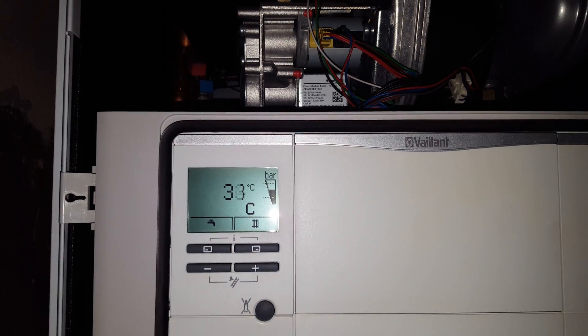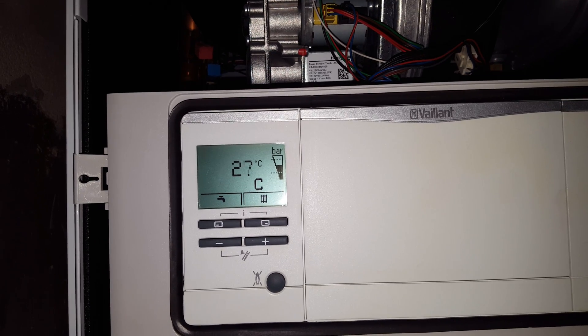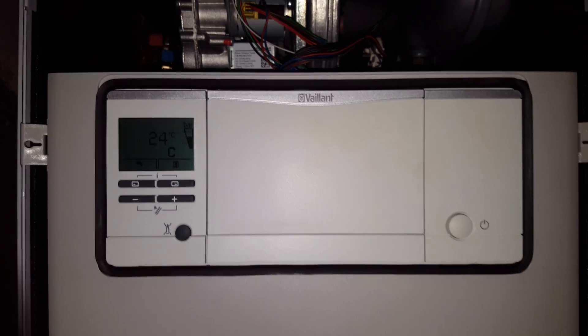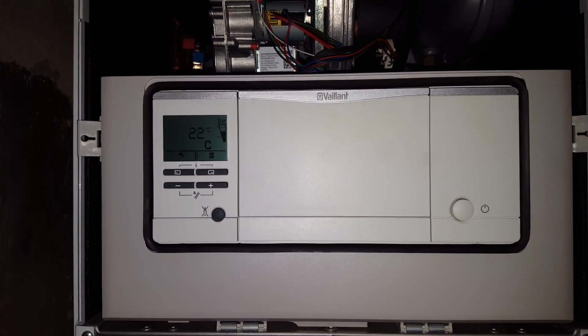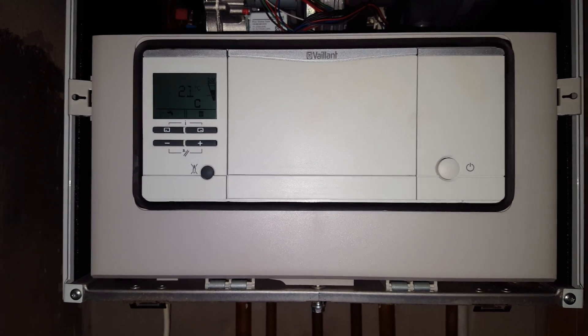The boiler should in a moment start firing up, so that's a simple resolution to this problem. If you've got any other problems, just click on the link below — any comments or suggestions, we'll be glad to hear. Thank you for watching.